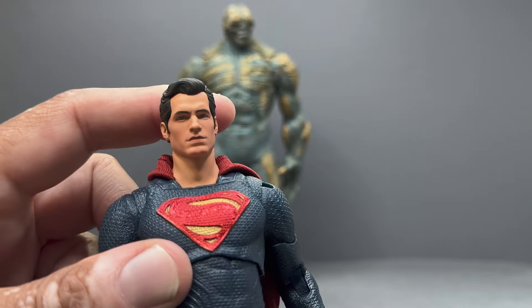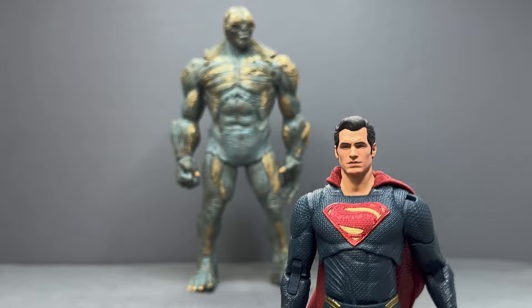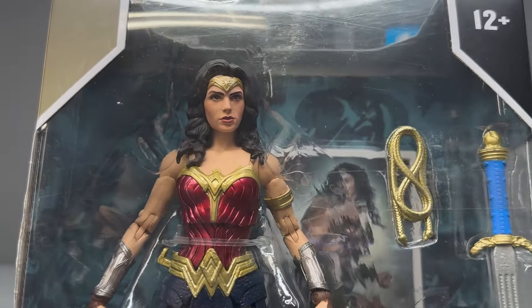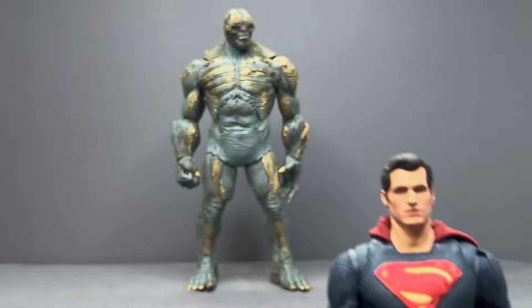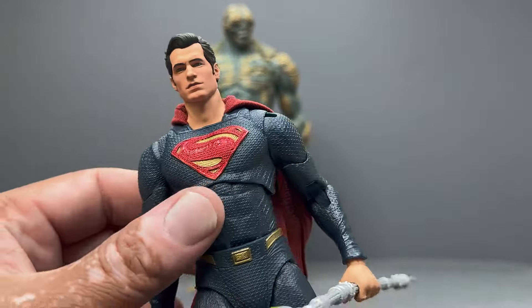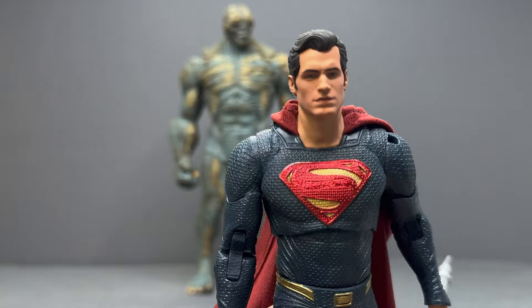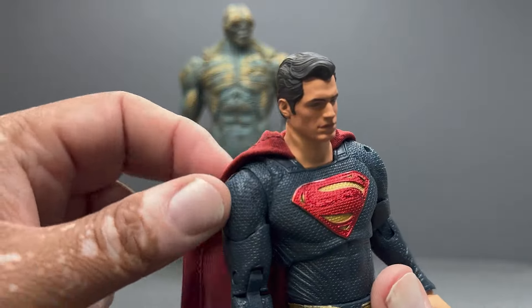Once you look at Wonder Woman — which I haven't even opened yet — look at that Gal Gadot Wonder Woman figure and how nice that head sculpt is. They obviously improved it over the years, and I think that looks pretty fantastic. I wish our boy Henry here would have gotten the same treatment. I'm hoping that if they do a Man of Steel line, they do a completely new Henry Cavill sculpt with a proper new head sculpt.